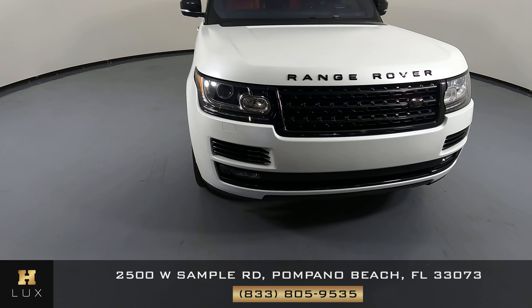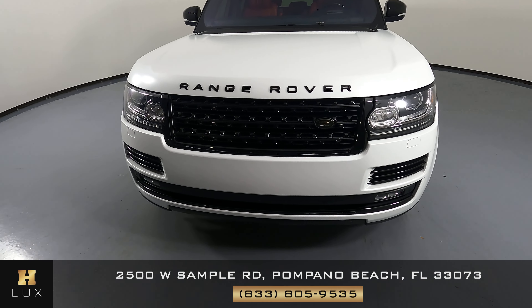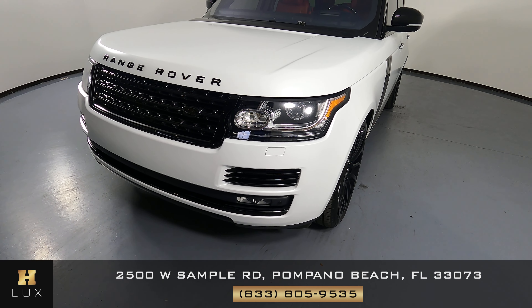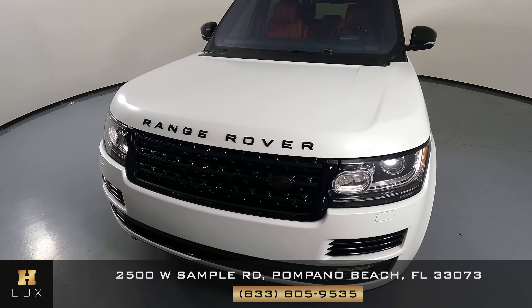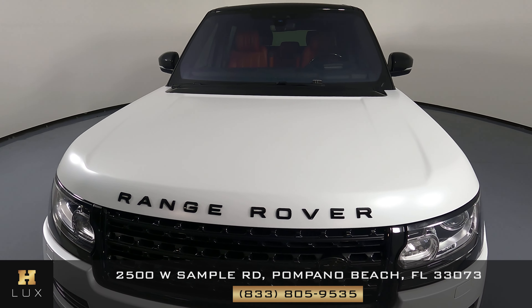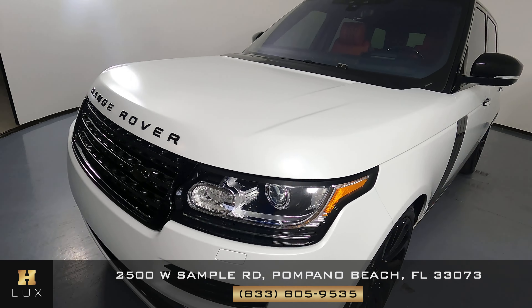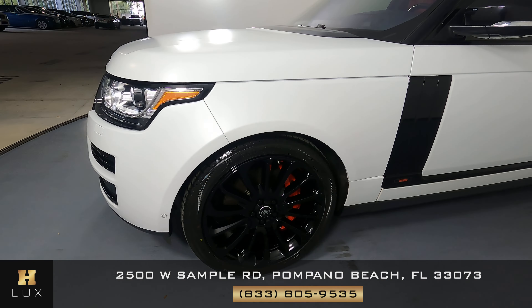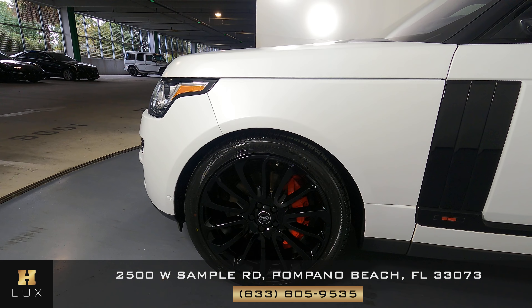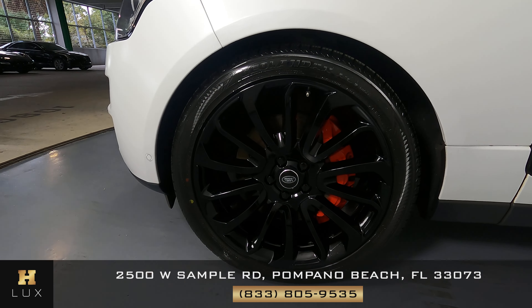First, we'll be going panel by panel. We're going to start with the front bumper — perfect. Let's have a look at the hood of the car. Excellent, I'm not seeing any paint chips or scratches at all. Let's move on to the driver fender and wheel. This fender looks perfect, and the wheel has no curb rash.